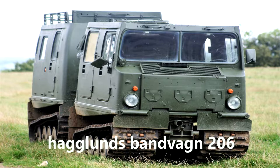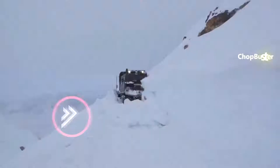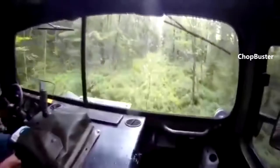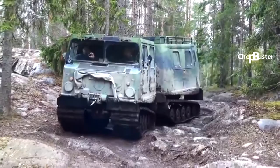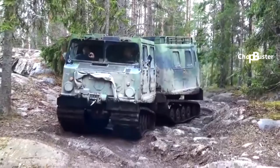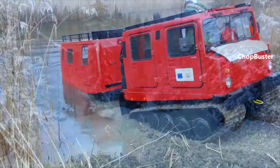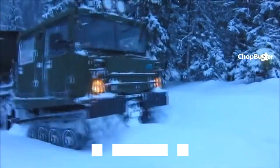The Haglunds BV206 all-terrain vehicle is superbly engineered and not just for trekking snow-covered conditions. Fording streams, crawling rock surfaces, swimming deep water, maneuvering mud and muck, or post-disaster debris are no obstacle for this multipurpose vehicle. The unit is even fully amphibious without extra preparation.